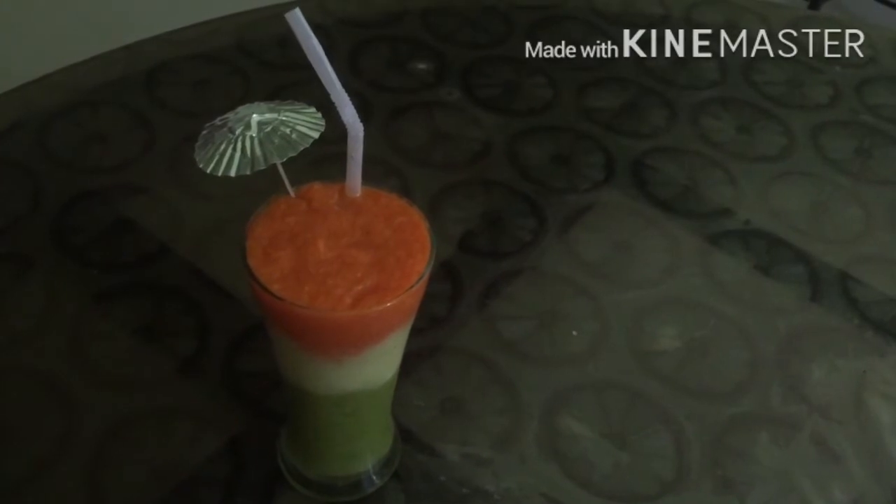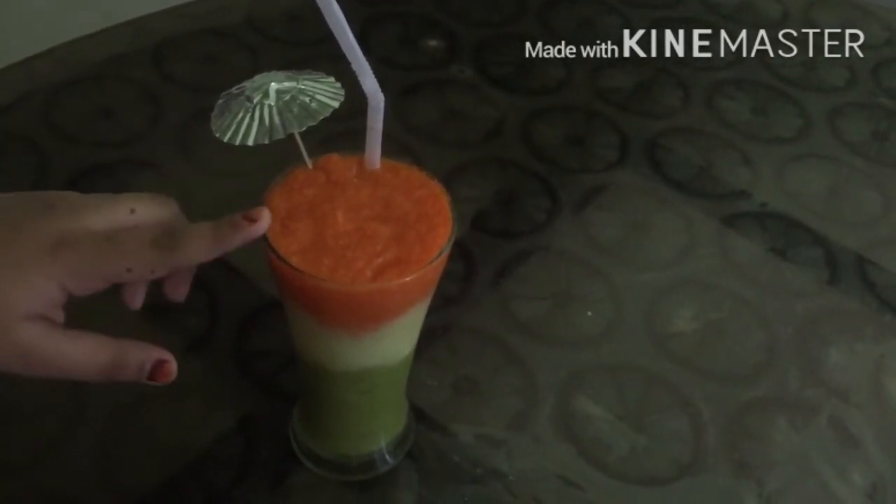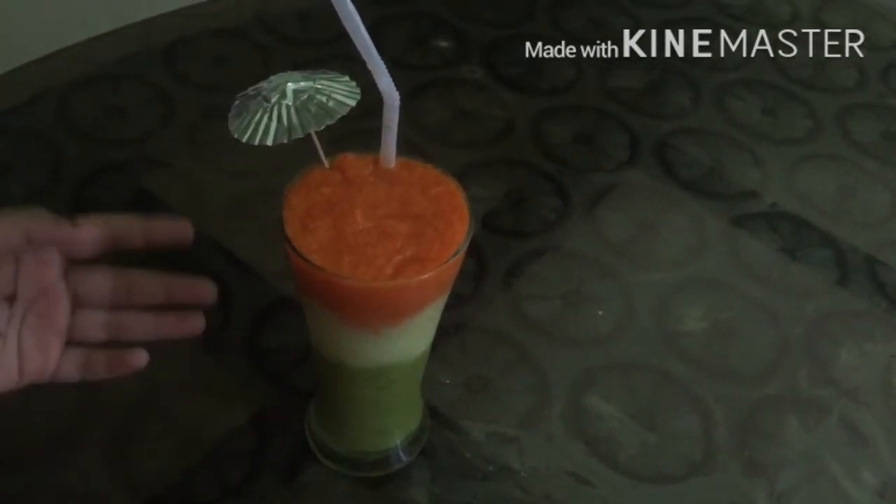Our smoothies are ready. We have orange, white, and green. It's so amazing — you should definitely try it.